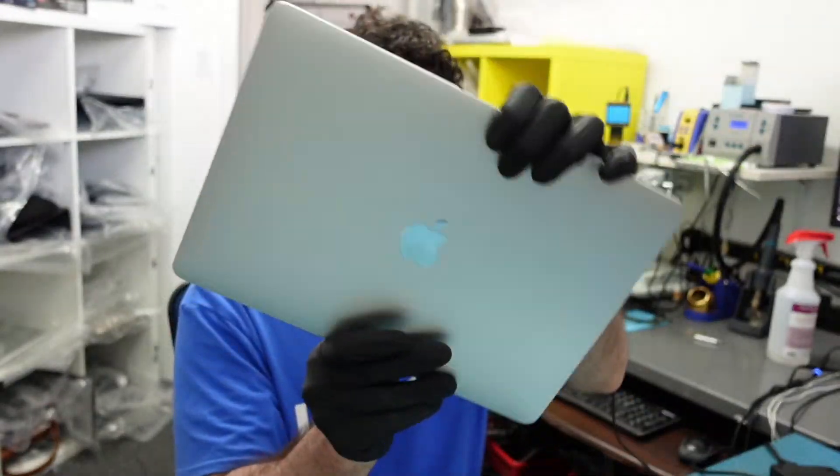Hey everyone, so today I have this very nice M1 MacBook Air in here for repair. There's a liquid spill and it's not turning on. We love getting M1 MacBook Airs, M1 MacBook Pros, M1 Pro Maxes — we get quite a bit of them. We have lots of videos talking about keyboard replacements, screen replacements, logic board repair. And today we're adding another logic board repair. Let's get right into it and see where the damage is and what we can do.